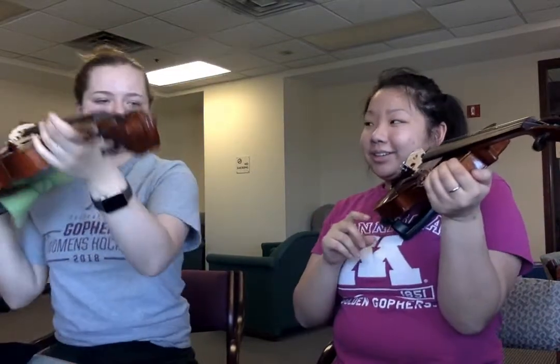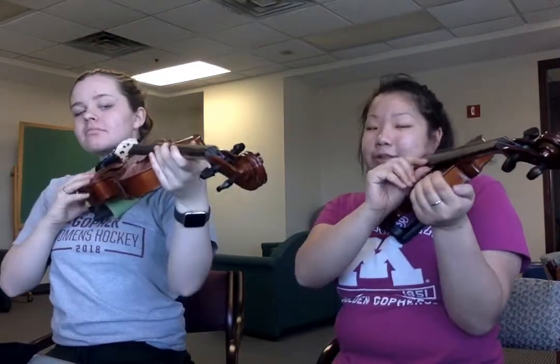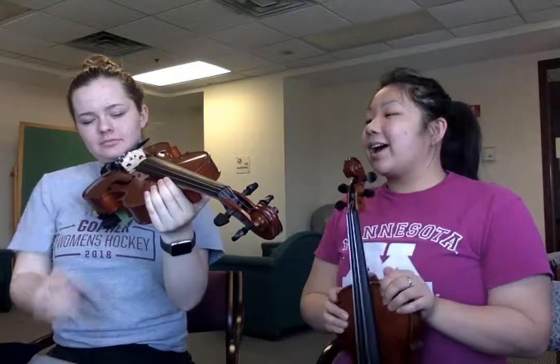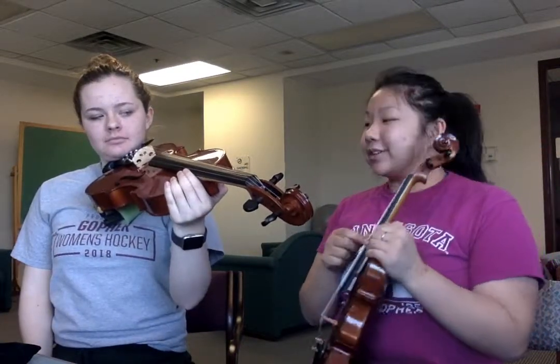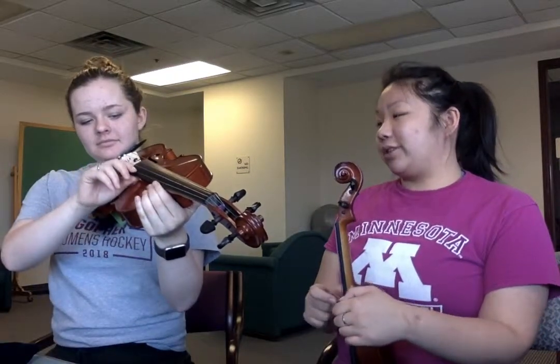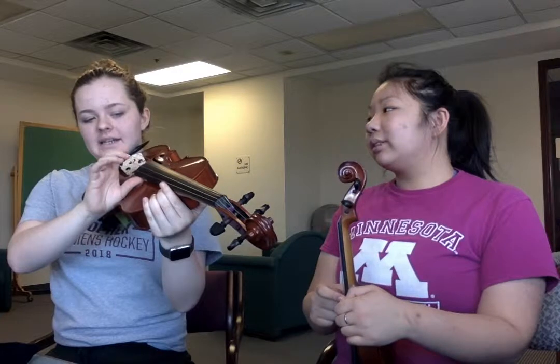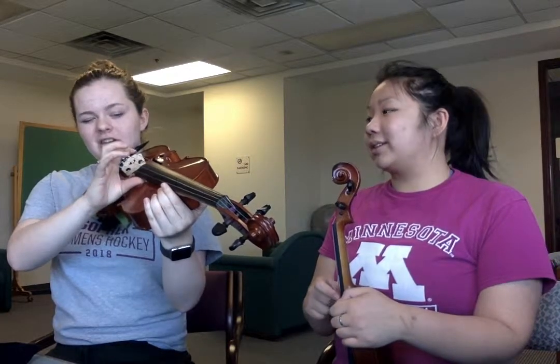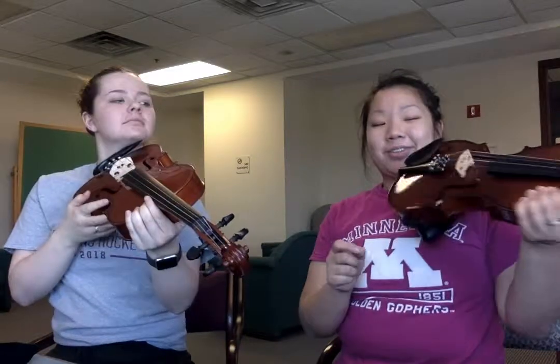We're going to pluck quarter notes for each string. Tell me the names of your strings — if I start with 'each,' what is your highest string? A. And then what's next? D. G. C. Perfect — such a great learner.